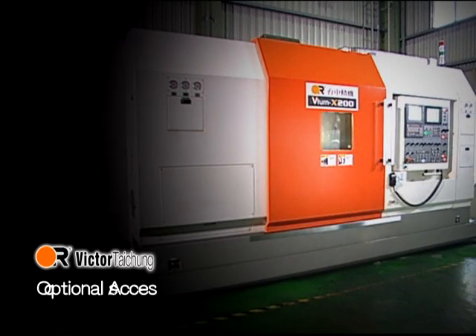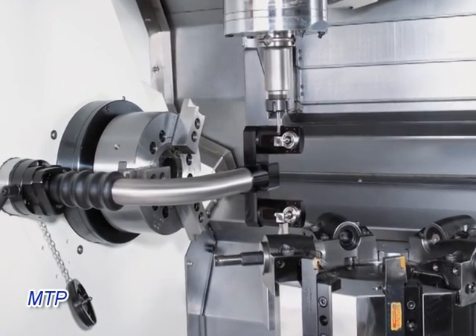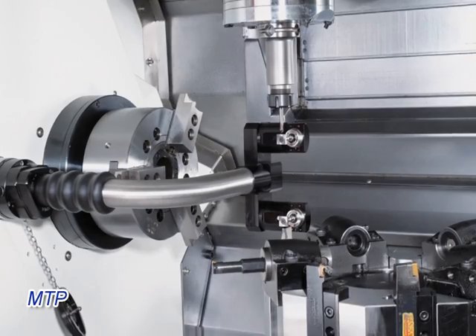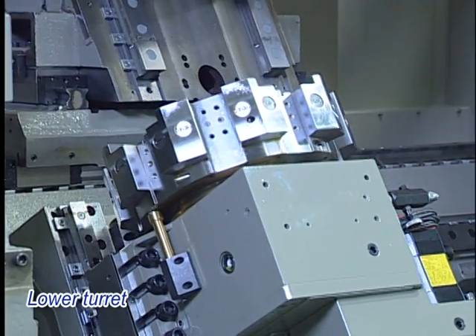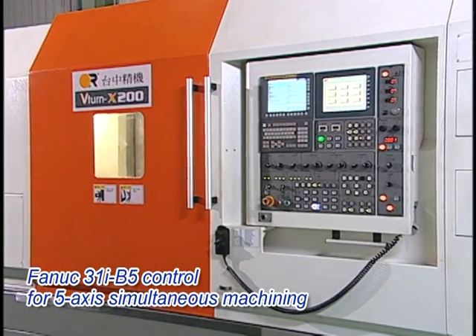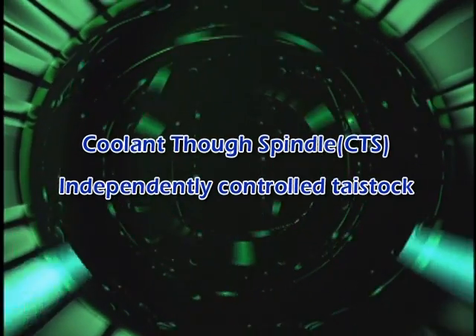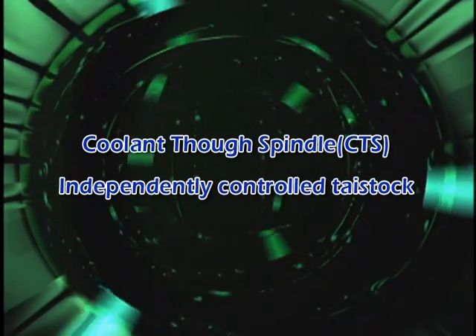Optional accessories include a detachable manual tool pre-setter, Renishaw MTP, lower turret, Fanuc 31i-A5 control for five-axis simultaneous machining, coolant through spindle (CTS), and an independently controlled tailstock.